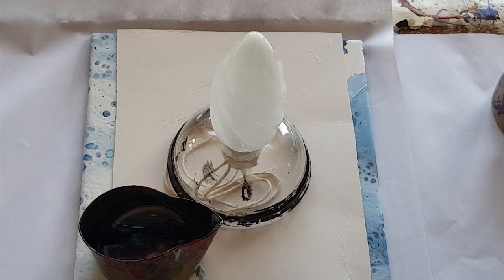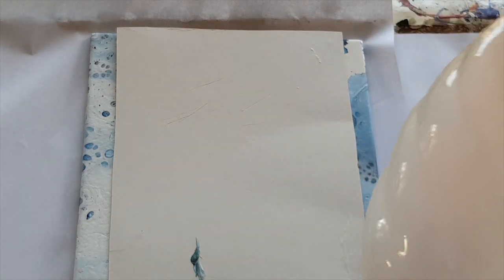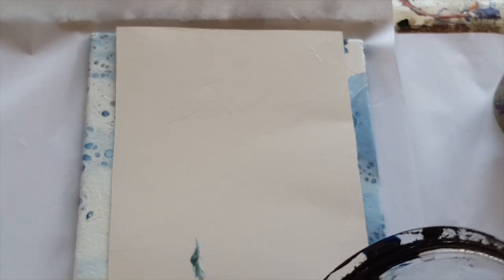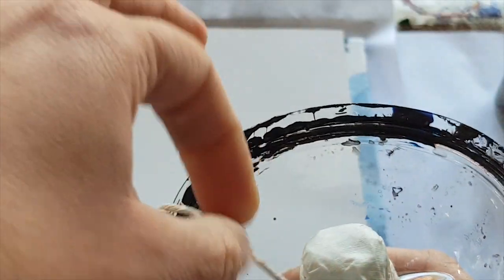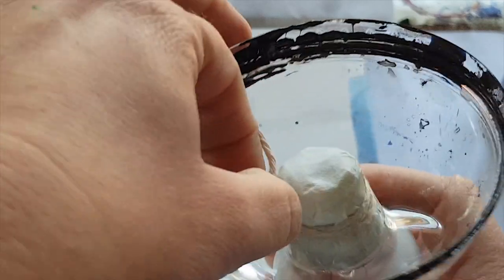Let's start with a bit of white first. So that weird thing in the background - this is a candle bulb. I was trying to work out how to pour it and I started wrapping string around it to hang it from my tripod and pour it upside down, but it didn't work.